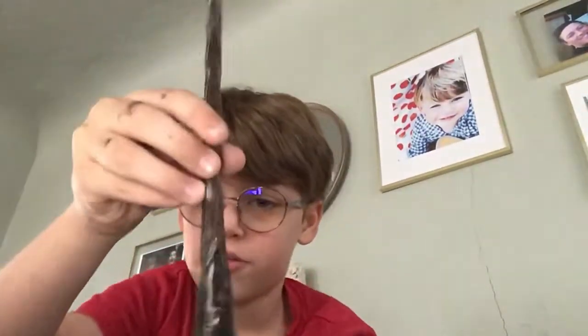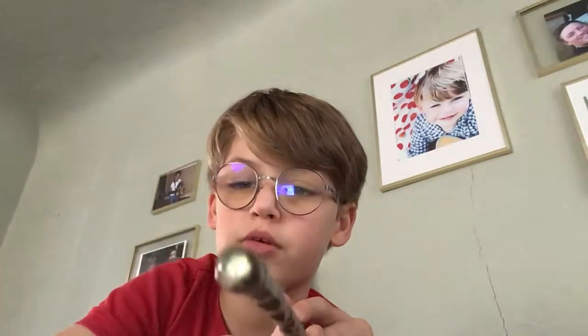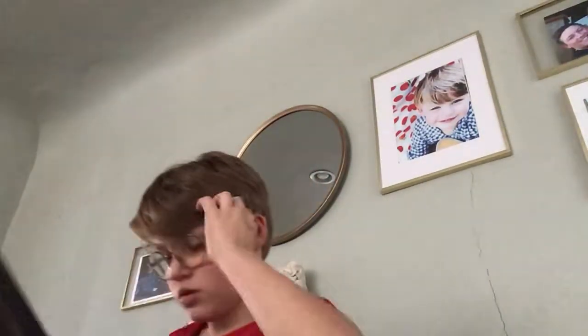This is my first ever wand. It broke, so it doesn't light up anymore. If you hear anything in the background, just ignore it.